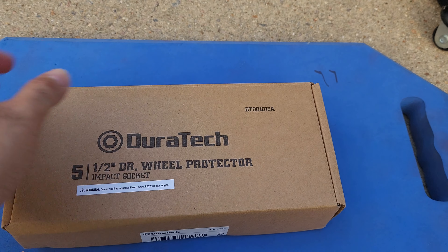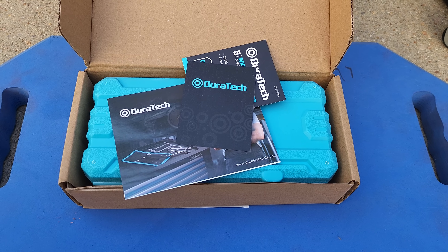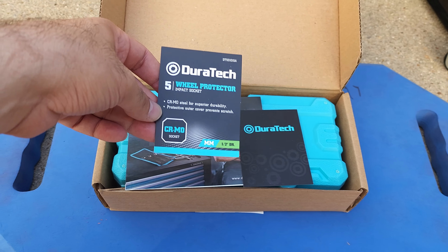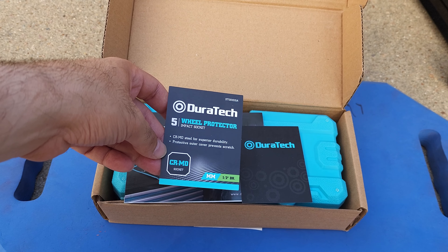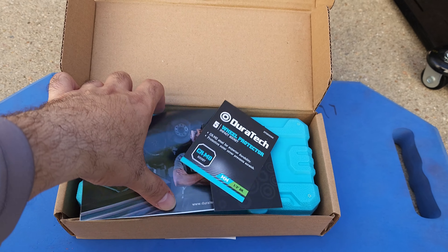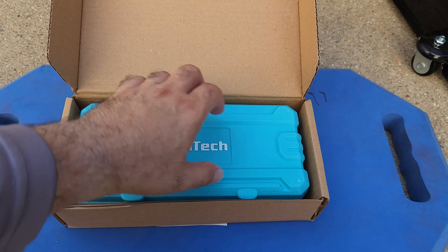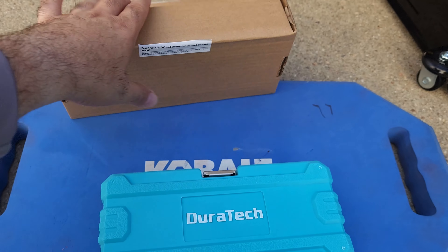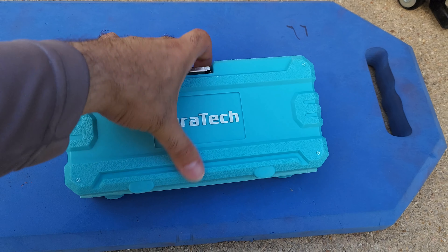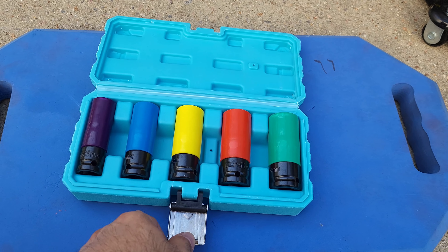The model number for this is DT-0001015AE. This is what comes in the box — I think this was around twenty-five dollars. This is how they look, and they are neatly packed. This is just a brochure with some information on other products. They come neatly packed in this hard plastic case.